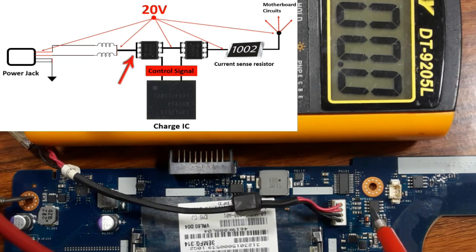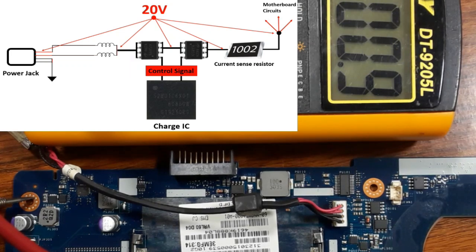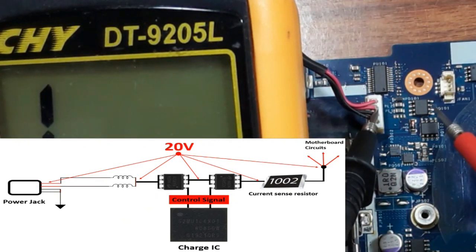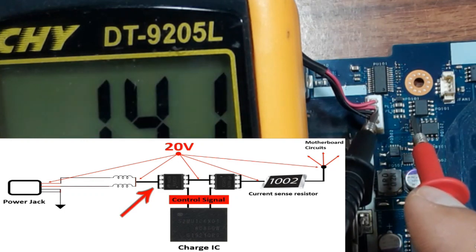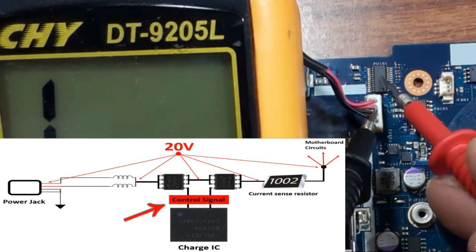These four drain pins are connected together. First pin: 20 volts. Second: 20 volts. Third: 20 volts. Last pin: 20 volts. Good. So 20 volts should pass directly to this side. But here we have the gate — the gate should receive the control signal. The drain has four pins connected together, and the source has three pins connected together. The 20 volts passes through the coils, goes to the drain, then to the source. The gate receives the control signal from the IC.